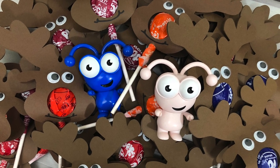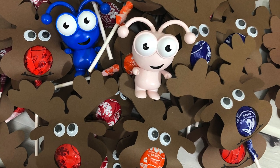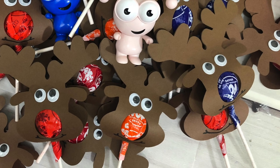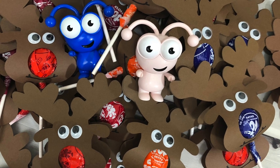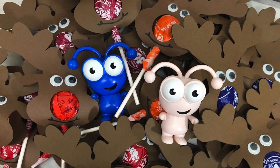Hey guys, welcome back to my channel! In today's video I'm going to share how I made this lollipop reindeer. I am rushing to make these for my son and his friends in kindergarten before they go on Christmas break. You can grab this SVG file on my blog at CCDSmith.com — just type in 'lollipop reindeer' and you will find my blog post along with a free file you can download for your own cutting machine software.